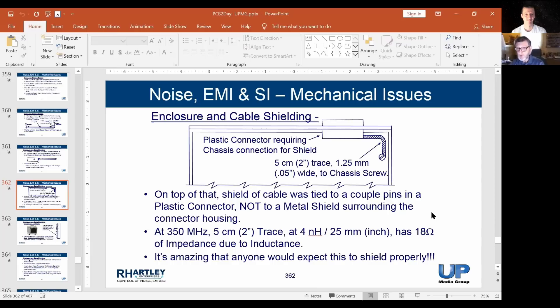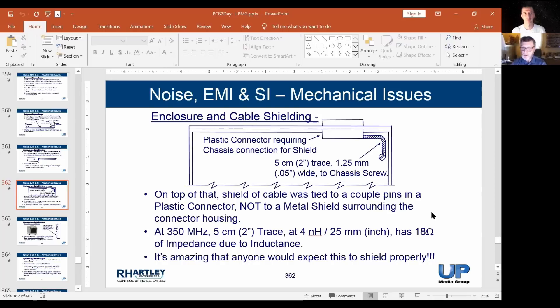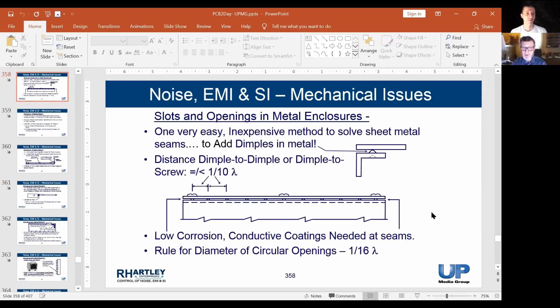People do this all the time. Many people forget that impedance is not resistance — they don't know that if something is zero ohms or one ohm at DC, it doesn't mean it's going to be zero ohms or one ohm at 100 MHz. There can be an enormous difference.